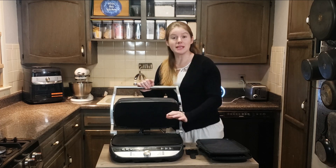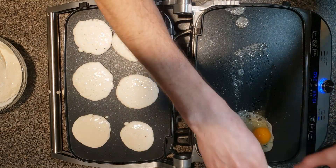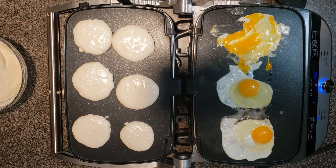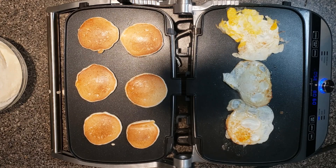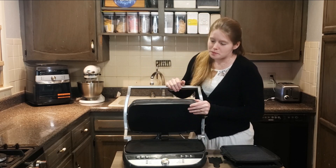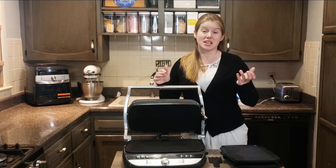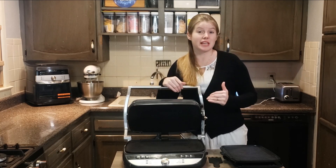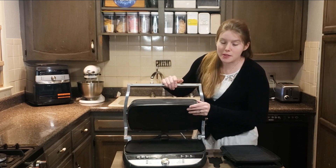We had pancakes this morning and eggs — my husband makes sunny-side-up eggs. From the first pancake to the last pancake they came out the same. There's no wondering 'is it warm enough?' — it beeps to let you know it's ready because you set the temperature, and then you put the pancakes on and they're all consistent. One thing to note: it does take time to preheat — anywhere from three to six minutes — but it takes away the guesswork.